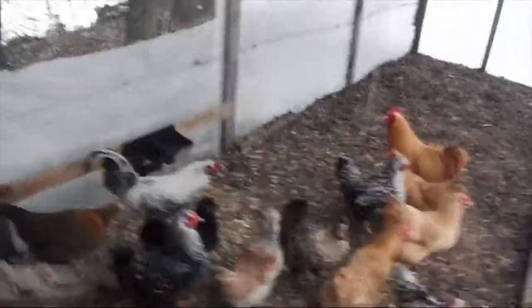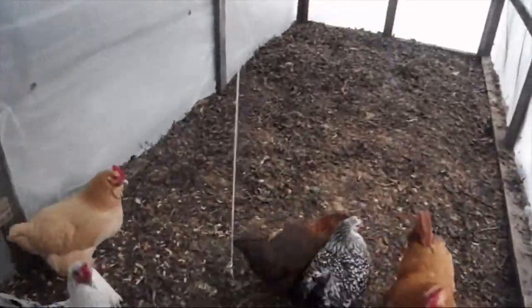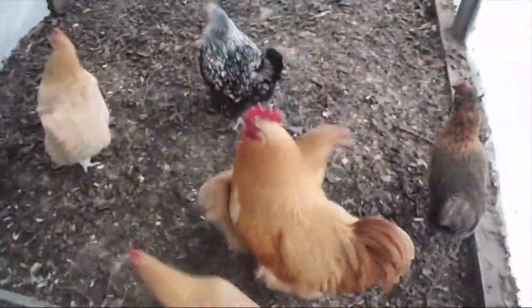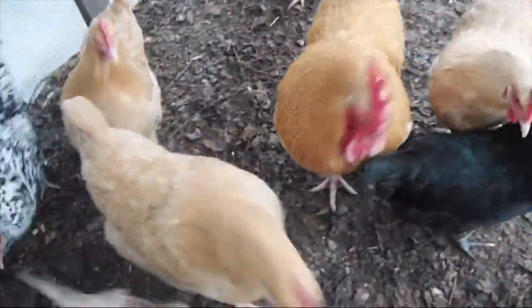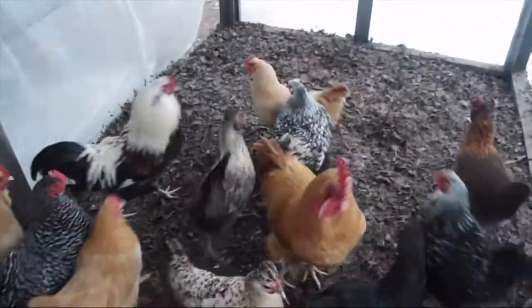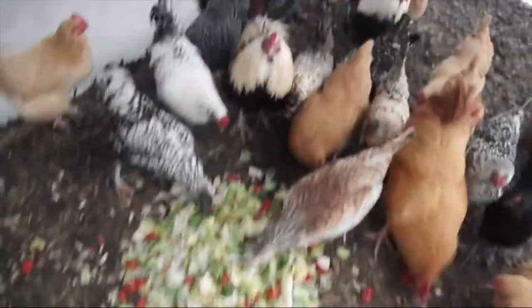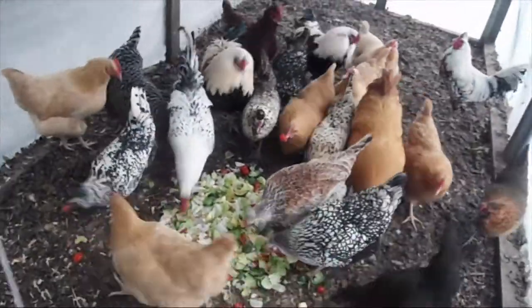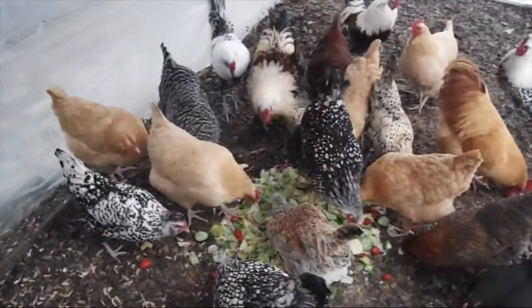Hey girls! Ladies, want some salad? Lord Farquaad, how you doing? You doing pretty good? There you go ladies, go after your cucumbers and tomatoes. It seems to be the first thing they usually try to go for is the tomatoes and the cucumbers.